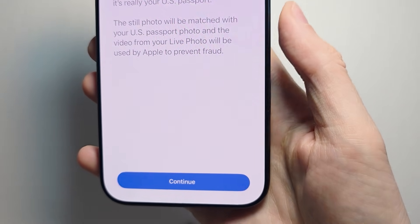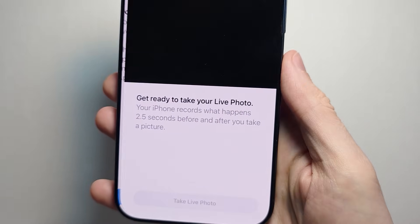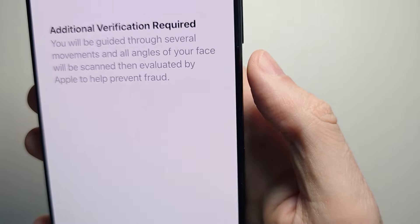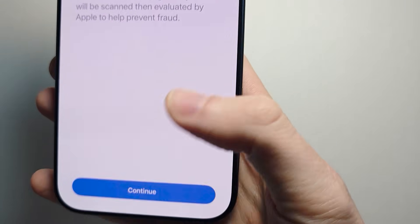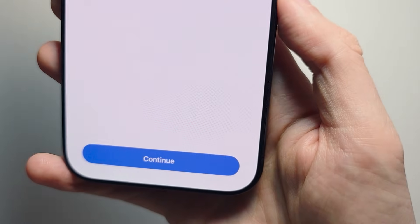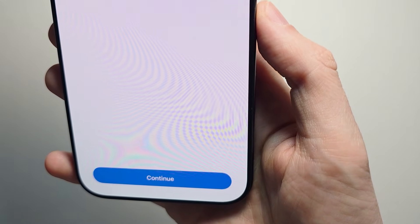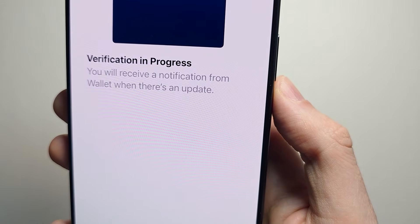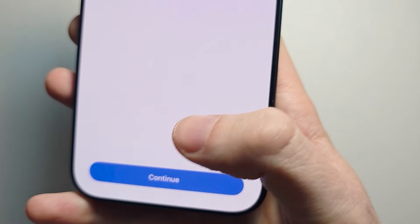Now you're going to have to do verification — press continue. It might have additional verification required, press continue. It's going to say review your info, press continue. Verification in progress — it'll send you a notification when it's ready.